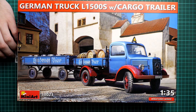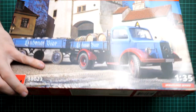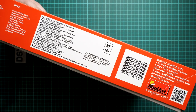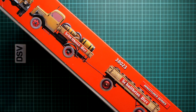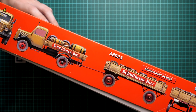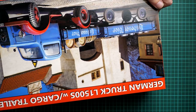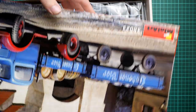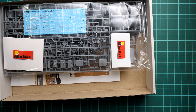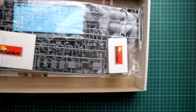First of all, the box size is typical for this manufacturer. We have a really beautiful box art in my opinion. On this side we have some information about the kit, the manufacturer's address, and some safety advice. If I flip it over to the opposite side, we have one of the marking options. I hope there will be more, but nothing stops you from finding alternative markings. This is a top-opening box — we have two decal options. All frames are packed into the same plastic bag, and on the bottom of the box we have the assembly manual.